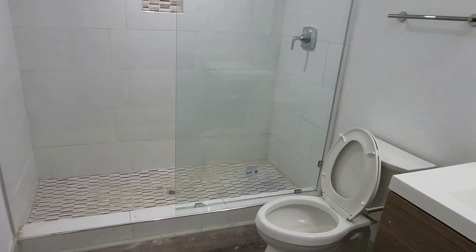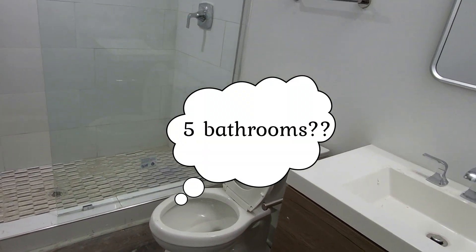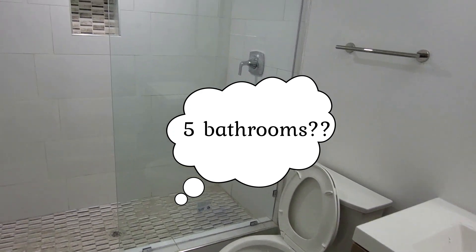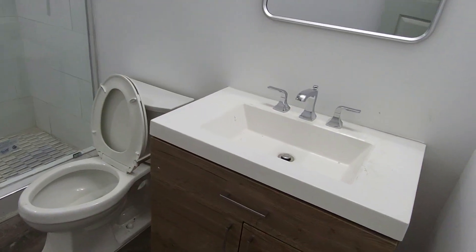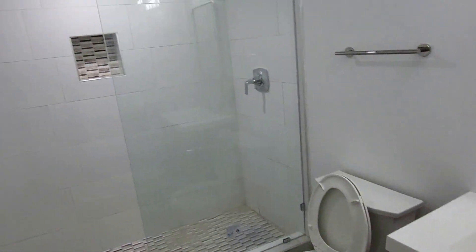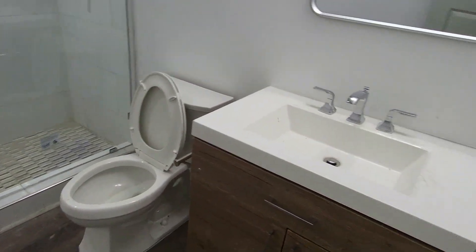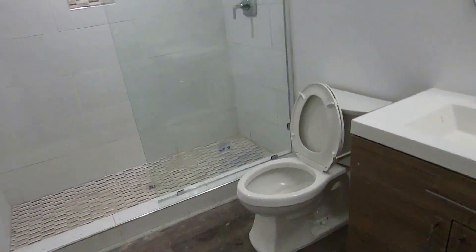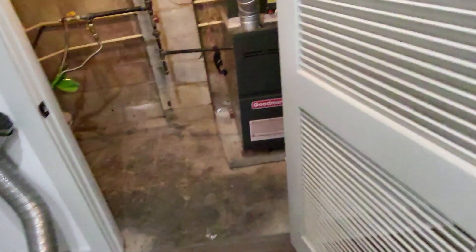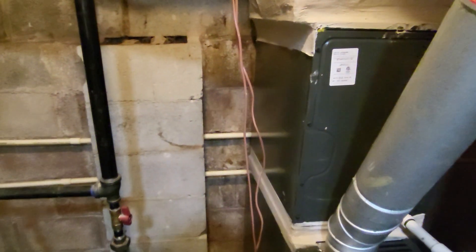Here's another bathroom — this house never ends. Same process: go through and turn on all the fixtures, make sure there are no leaks. There's a full-size shower, a water closet, and a lavatory. Now let's check out the mechanical room.